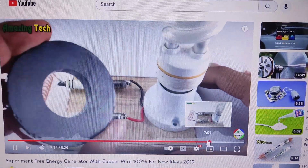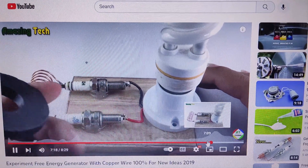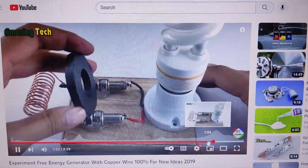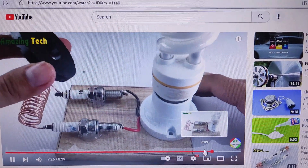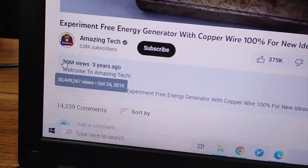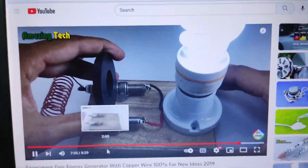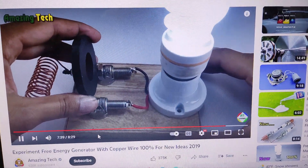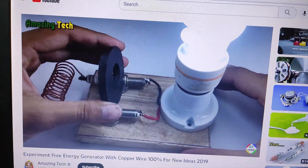Hello friends. In this video you are watching about getting 220 volt electricity from a magnet, as you can see. But I think it is not true. This video is getting 30 million views from 3 years ago. I want to build this device to see if it really works or not. So watch this video till the end.